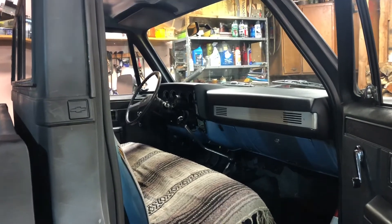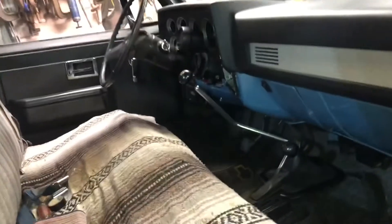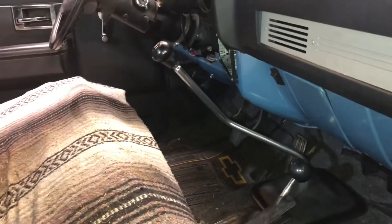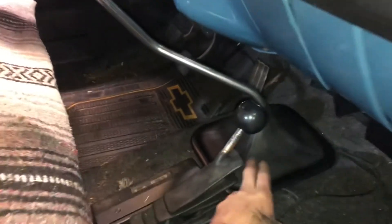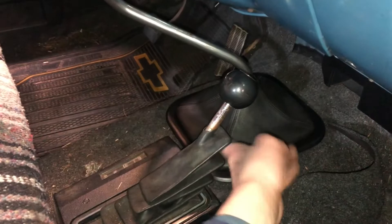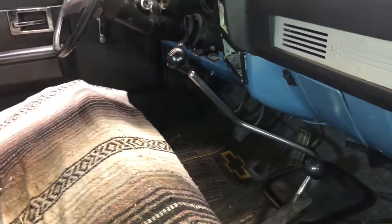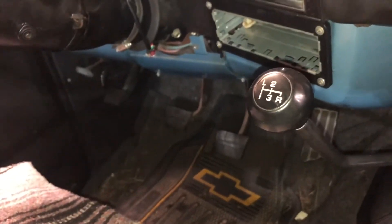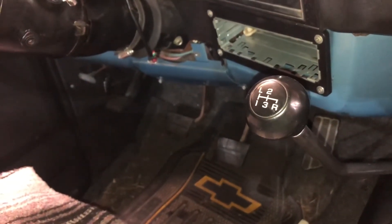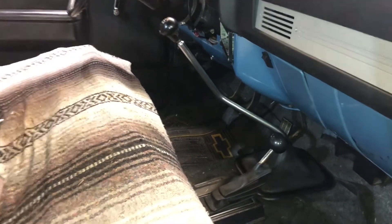I'm changing the transmission fluid in this 1984 Chevy K20 with an SM465 transmission, and I figured I would do a quick explanation on how to actually remove the shift lever from the transmission housing that sits underneath this cover. This is an SM465 manual transmission, which means it's got three speeds plus a granny gear. Stick along for the ride and I will show you how to get this out.